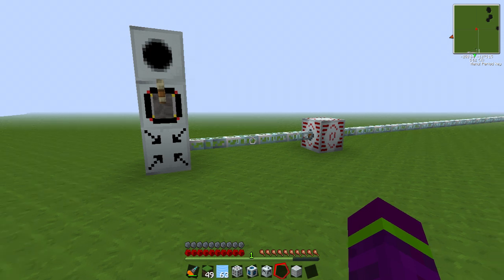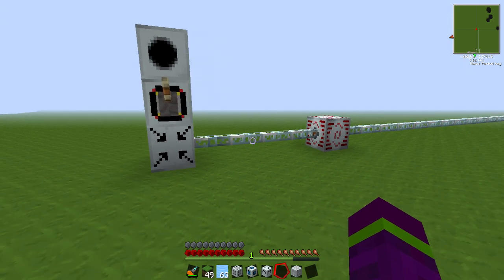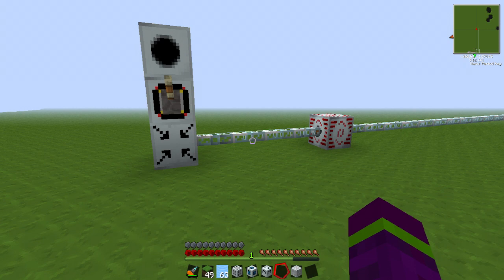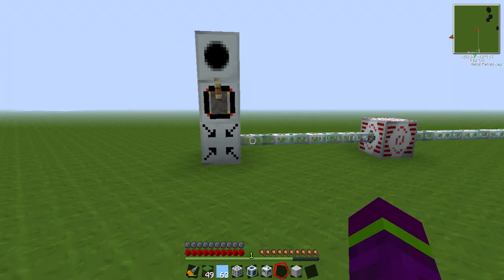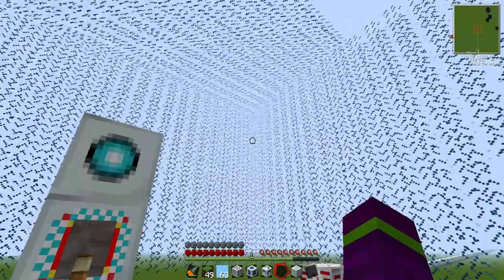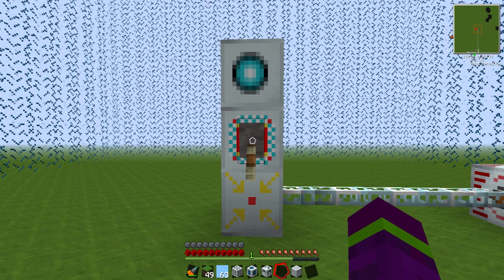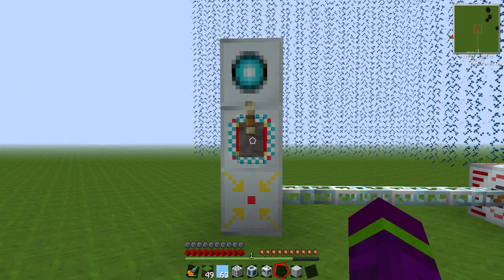Hey guys, Adam here again, and this is our upgraded tutorial to our forcefields. There's a whole bunch of upgrades you can put on your forcefield rather than just having it as a cube, as we showed in our previous episode. This is just the cube, and obviously you've got the sphere, but there are a few cool upgrades you can add to this.